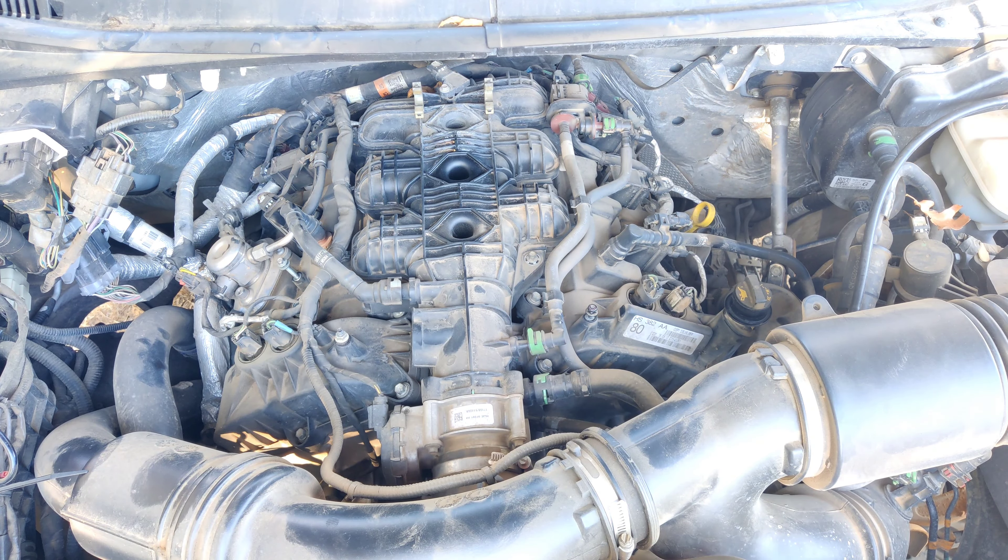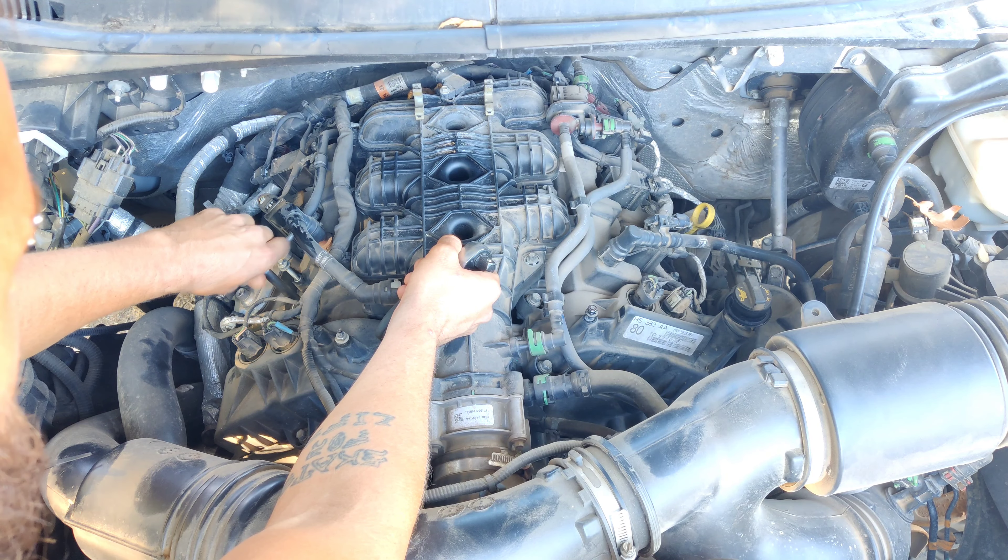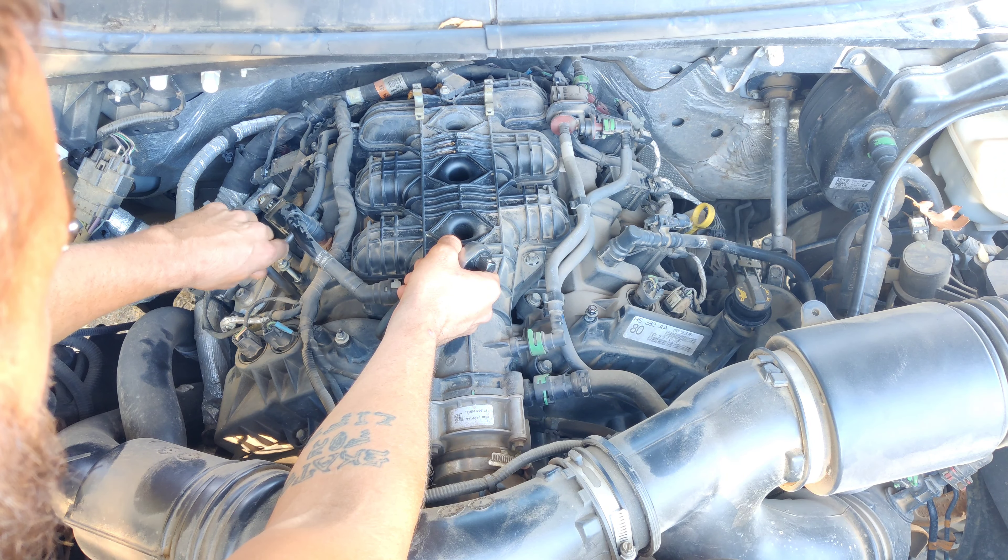You're going to need a three-eighths driver with an extension. The socket you're going to be using is a socket specifically designed for spark plugs - it has a rubber grommet inside so when you get it completely loose it will grab the spark plug for you. It is a five-eighths socket with a three-eighths drive.